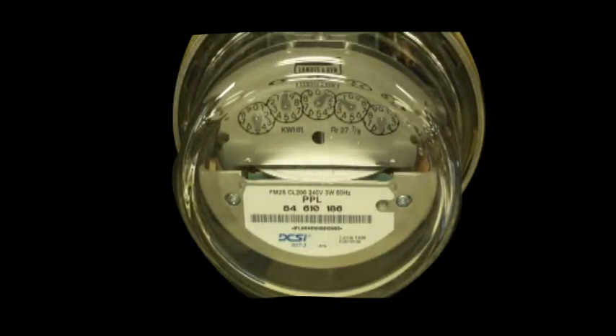This is a Landis and Gear electromechanical meter that is commonly used for PPL Electric Utilities residential customers. Looking at the meter you will see three main sections. At the top are five dials that record how many kilowatt hours have been registered by the meter. Below the dials is a disc that rotates from left to right as electricity is flowing into your home. The faster the disc spins, the more electricity is being used.